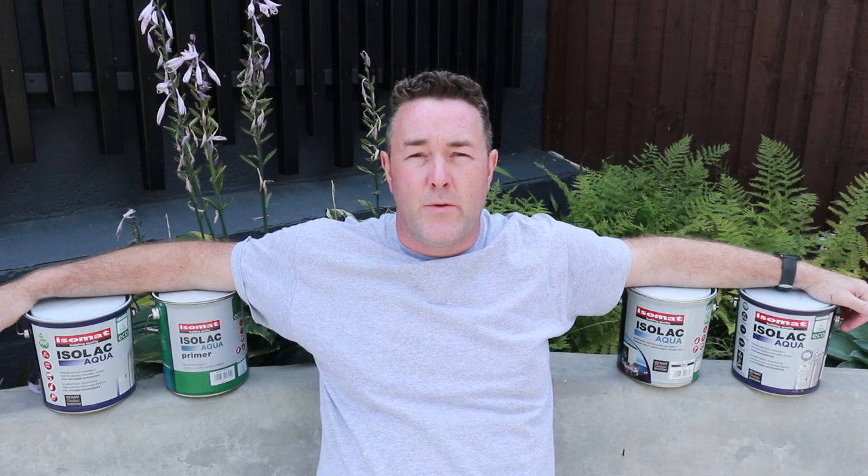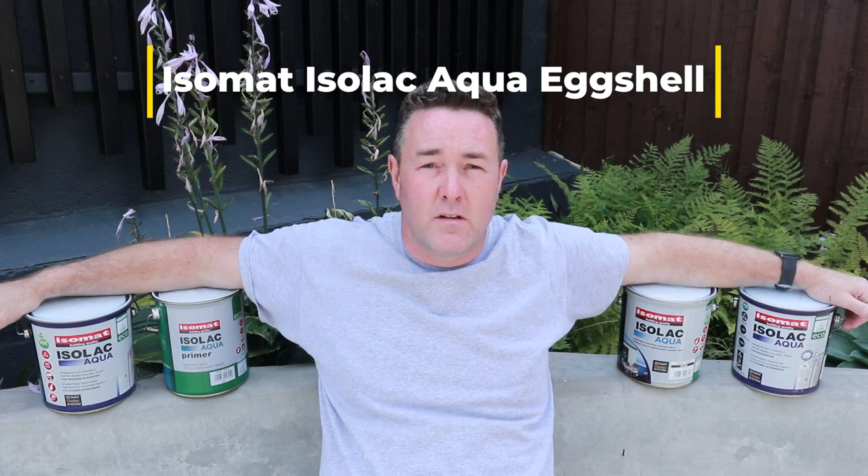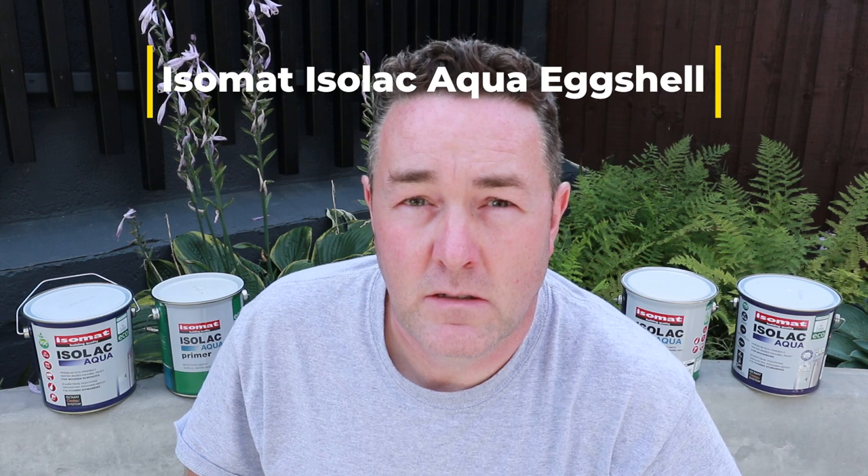Today's video: no endorsements, no sponsorship, no money changed hands. We're testing Isomat — is it any good? I'll give you an honest opinion. Stay tuned, because this video will cover the primer undercoat, the gloss, the satin, and the eggshell. Phil Beckwith, the professional painter and decorator, is product testing it.